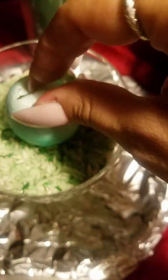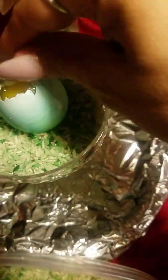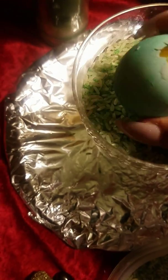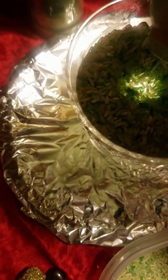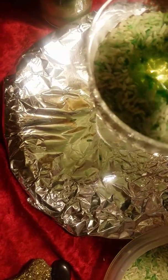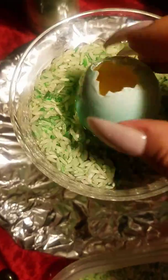Alright, crack the top of the egg right here very gently — just a tiny little hole like that. Then some of the egg white will spill out. Go ahead and spill a little of it out, then place it back in the rice.